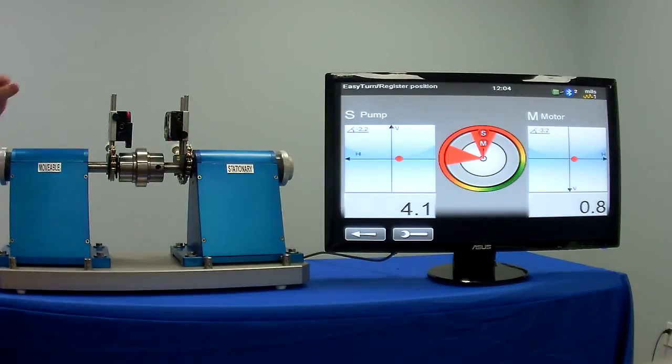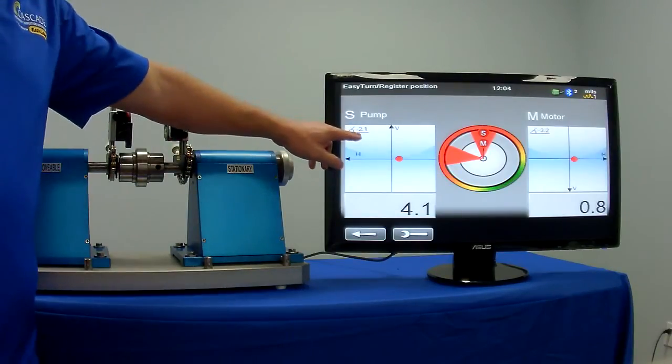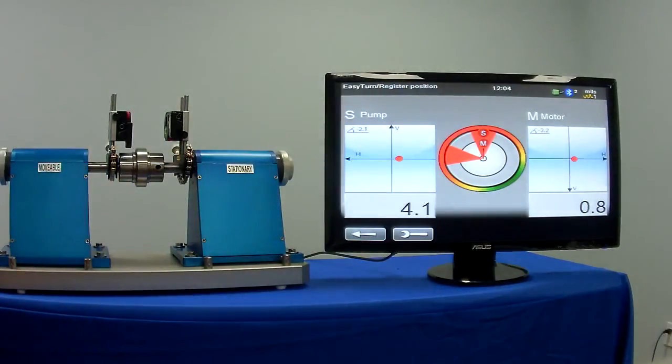Taking the readings, you'll also notice that each head has a built-in inclinometer showing where you are relative to zero top dead center.